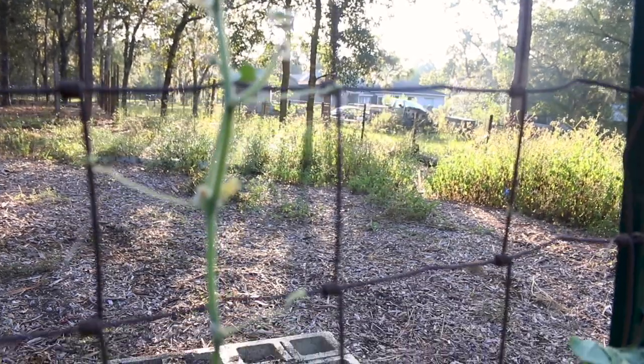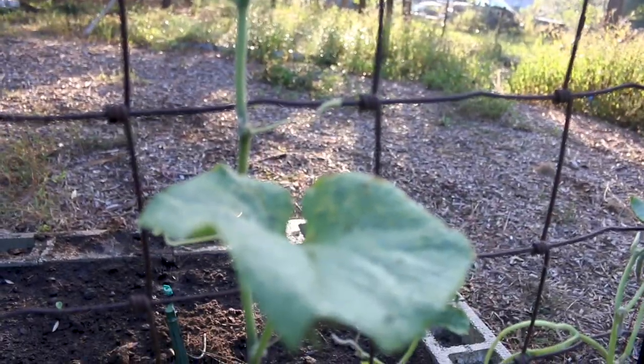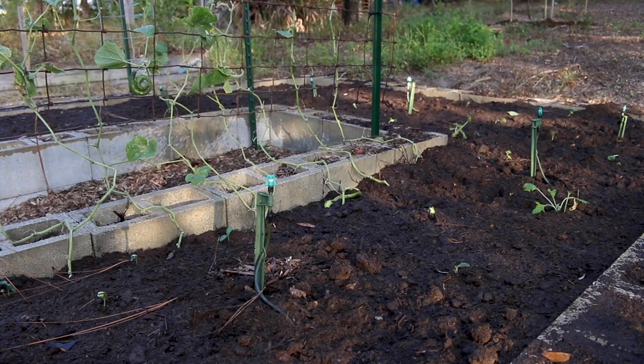We have gotten some cucumbers off of this ground plant and they've been pretty good size but kind of deformed — never as well developed as the one off the cracky one, which I believe is the first one off it. On these ground ones the leaves are sparse. We had a problem with worms, a problem with bugs — it was a battle for these ones down here. The cracky ones have really been maintenance free; you literally just put them in and check on them every once in a while.